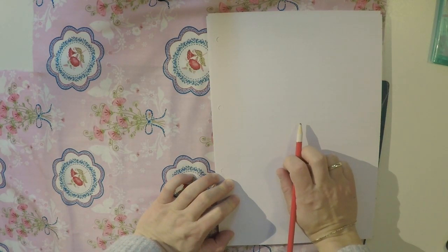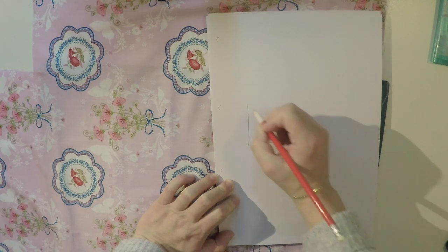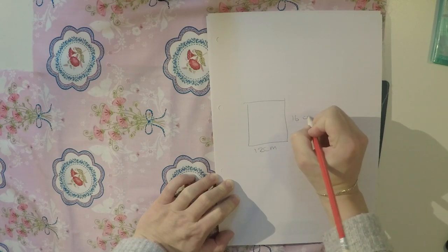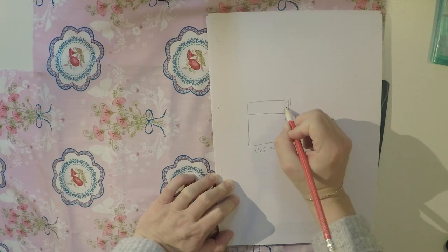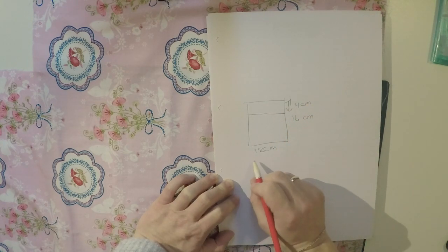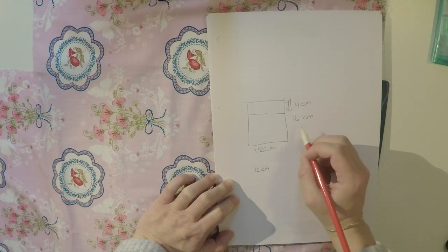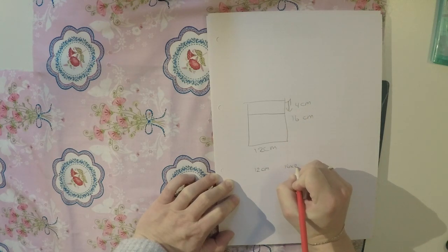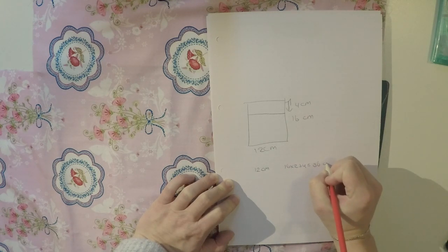First, decide how big you want your snack pack to be. I've decided I want it to be 12 centimeters wide and 16 centimeters long, with an overlap of 4 centimeters. So in total I'm going to cut a rectangle that is 12 centimeters wide and 36 centimeters long — that's 16 times 2 plus 4.